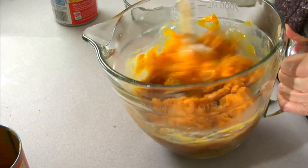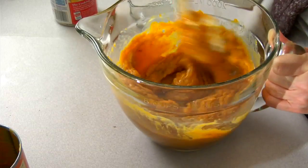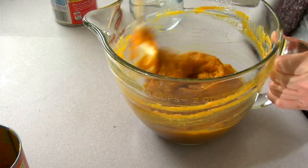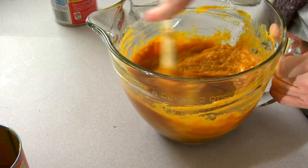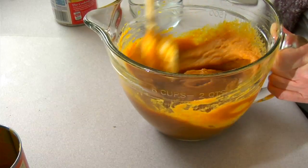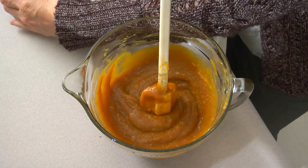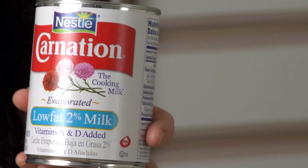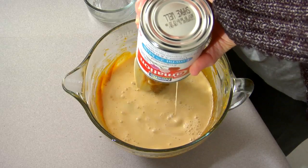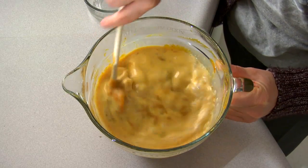We'll just get this perfectly incorporated, and we're almost done. That is how easy pumpkin pie is — it is just the best pie, and in my opinion it tastes the best, too. It's just one of my Thanksgiving treats, something I look forward to once a year. That's all really well stirred in, and the final ingredient is one 12-ounce can of evaporated low-fat 2% milk. We're just going to get that stirred in really, really well.